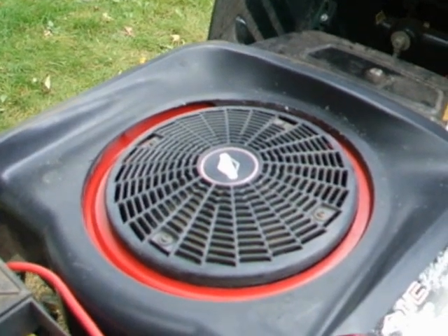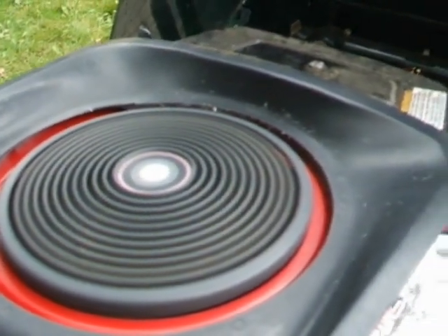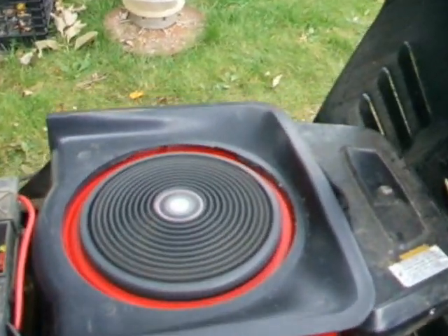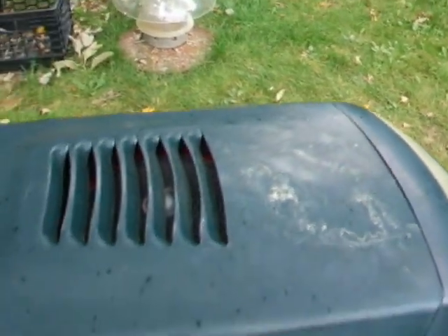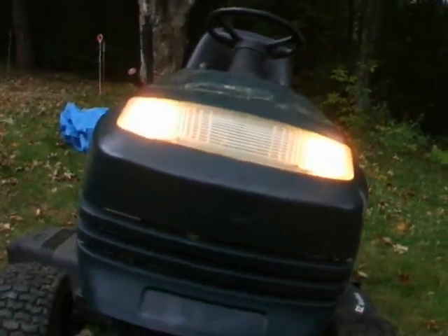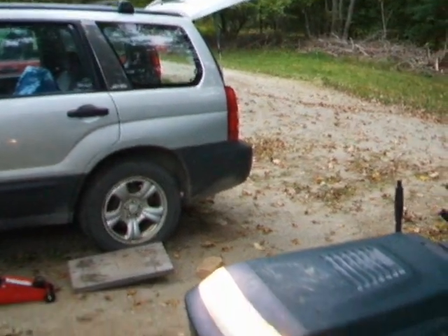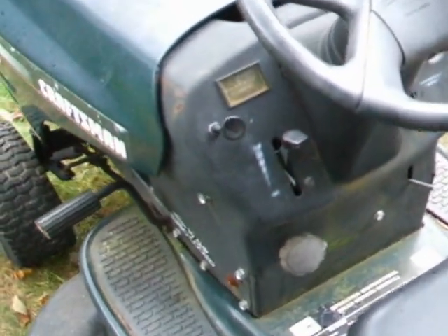And here we go. I'm going to go over here. That looks good on the hood. I'm going to take one right here.